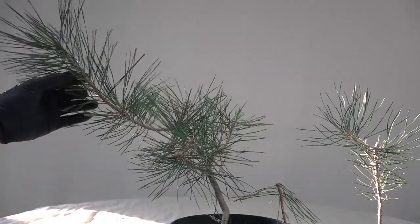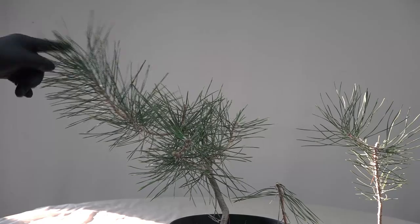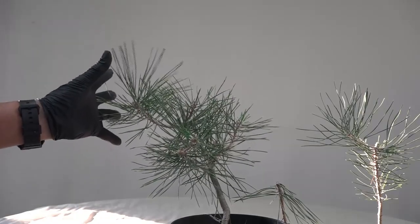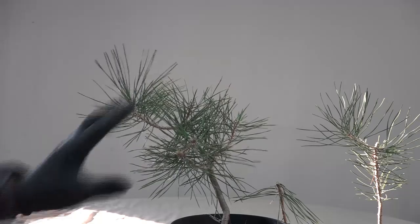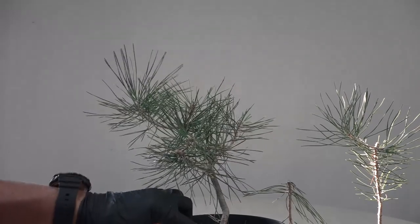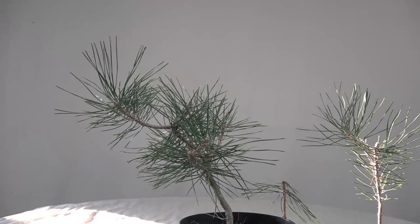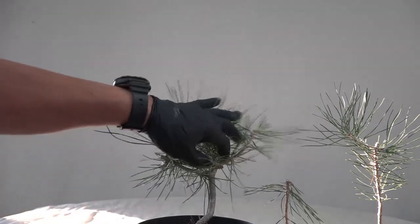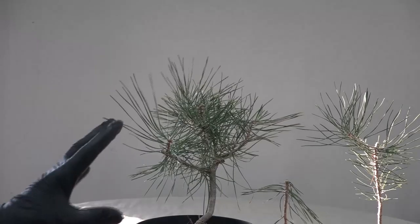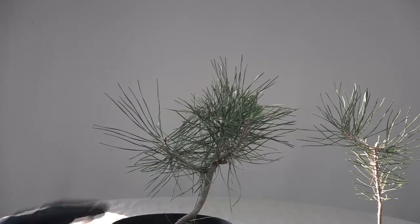I cut it off here because we've got little things growing right here. Now this one going up — you see how strong this growth is — we will not use this as the apex because it's so uninteresting. So we'll cut it back to here, let this pop, and then we'll decide at that point how to proceed. You can see now you've got this line going up, you might go this way or that way — there's still possibility, it could even go that way.